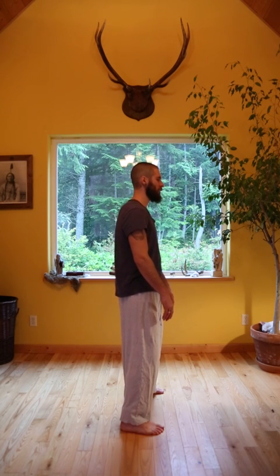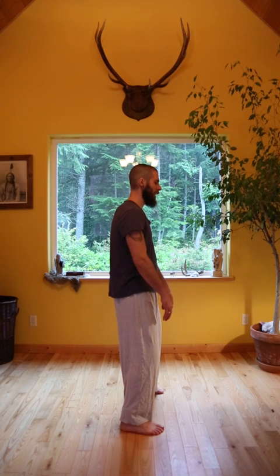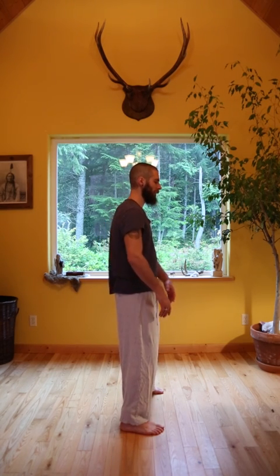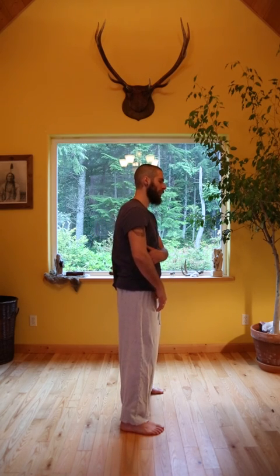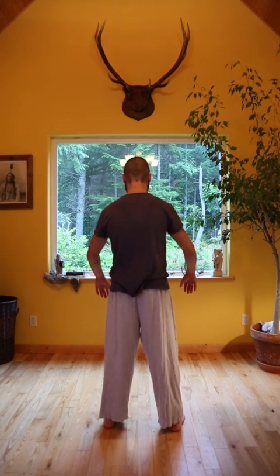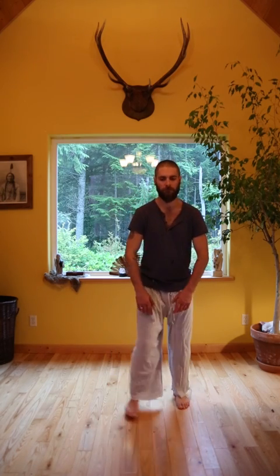After you've settled in and you're feeling relaxed, you're going to inhale. Feel the inhale move into the lower back, and as you inhale up the back, the pressure from the breath is going to expand and open the elbows out to the side. It's going to look something like this — this takes practice.